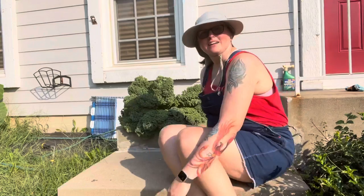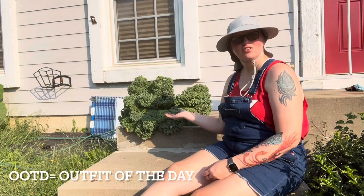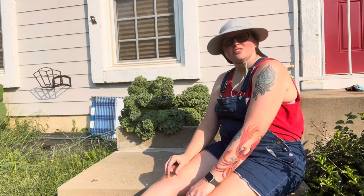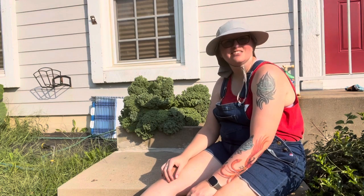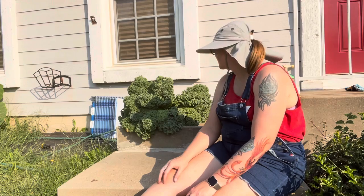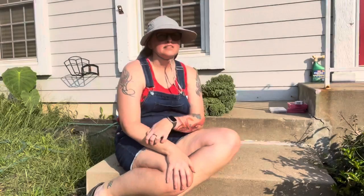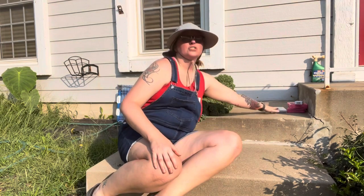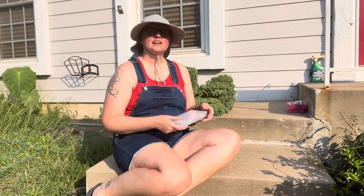Welcome back — never mind the outfit, look at this kale I harvested! This is my first year growing kale; it was an impulse buy and to be honest I haven't done anything with it, so it was time for a sacrifice. Since I'm sitting here on the steps before I do a tour of the garden, I thought I'd show you how I keep my seeds.